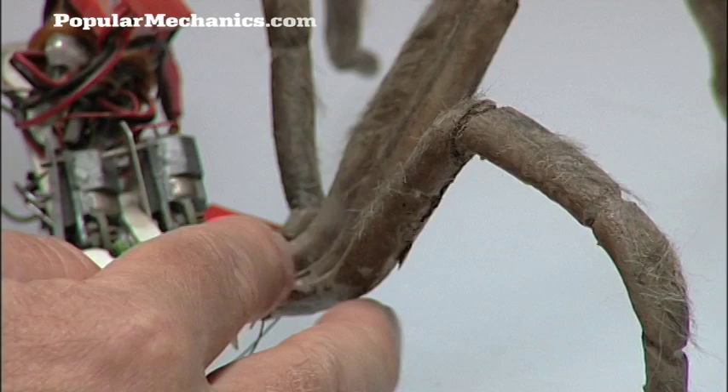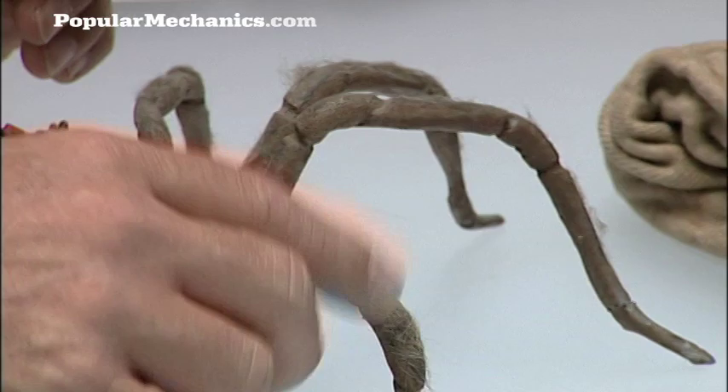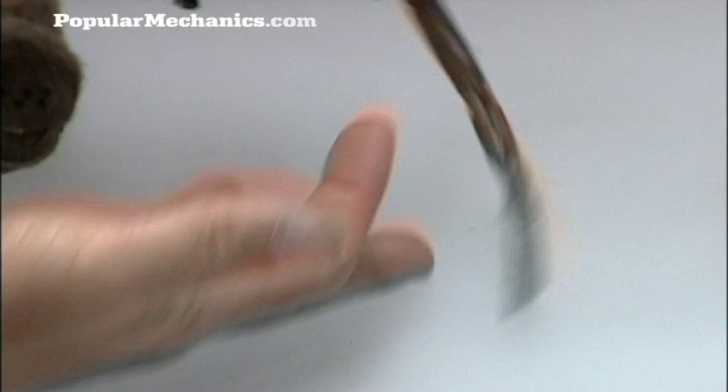If you heat it with a hot air gun or torch, it shrinks. And with a soldering iron I can make little separations in it, a little spray glue and some hair on it, and it looks like a spider's leg. But they're extremely light — they're like feathers.